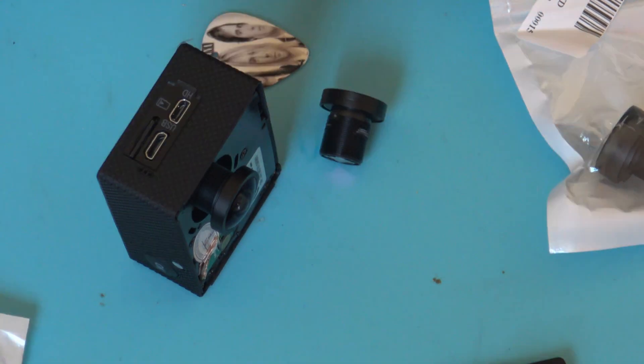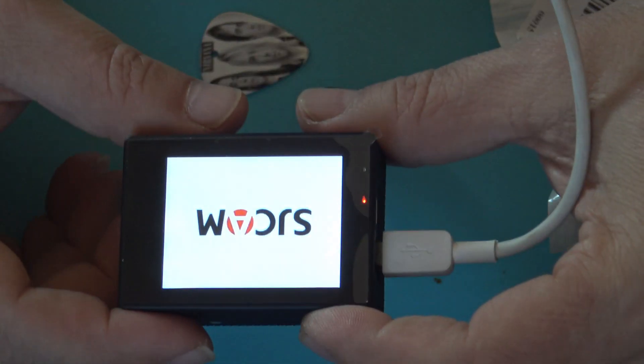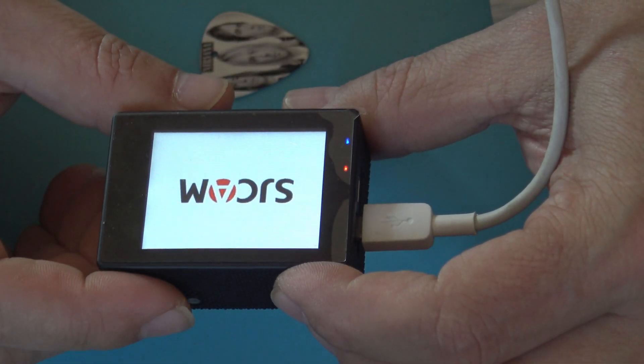I found the right angle. Now I'll show you how to get the right focus — that's why I'm going to use my computer and turn this camera into a PC camera.